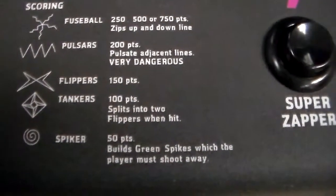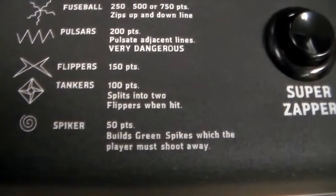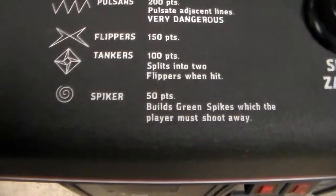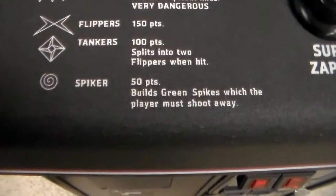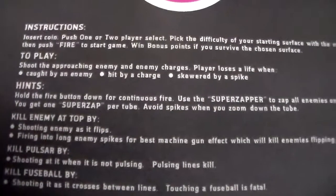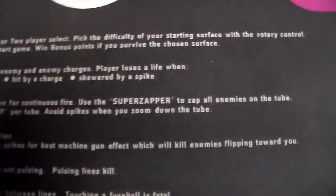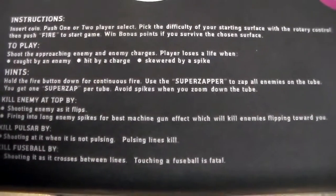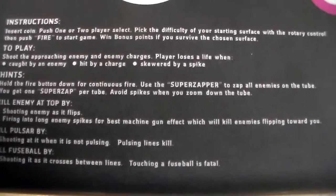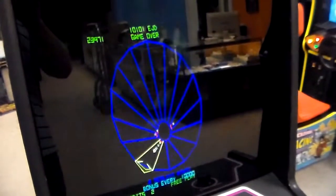The pulsars — 200 points, pulsate adjacent lines. Very dangerous. The flippers — that's the ones you're used to, you see those all the time. The tankers — 100 points, splits into two flippers whenever you hit it. And then the spiker — 50 points, builds a green spike which the player must shoot away. Instructions: insert coin, push one or two player select. Pick the difficulty of your starting surface with the rotary control, then push fire to start. Win bonus points if you survive the chosen surface — it's an interesting way of putting it, calling it a surface. You walk around the surface.